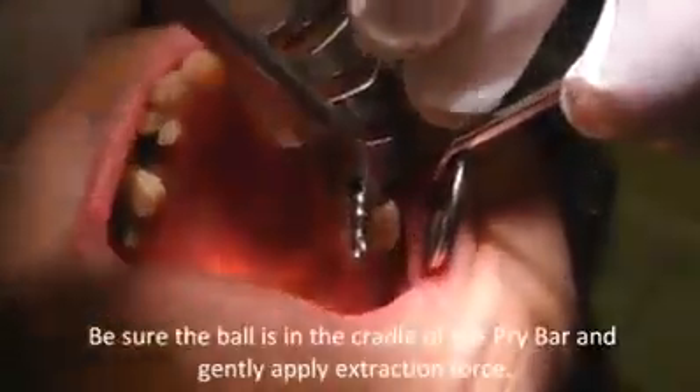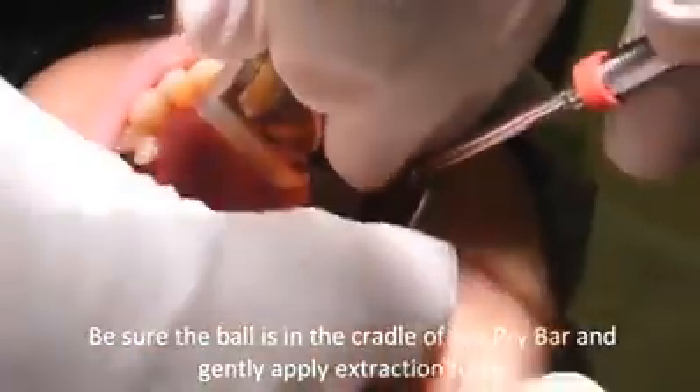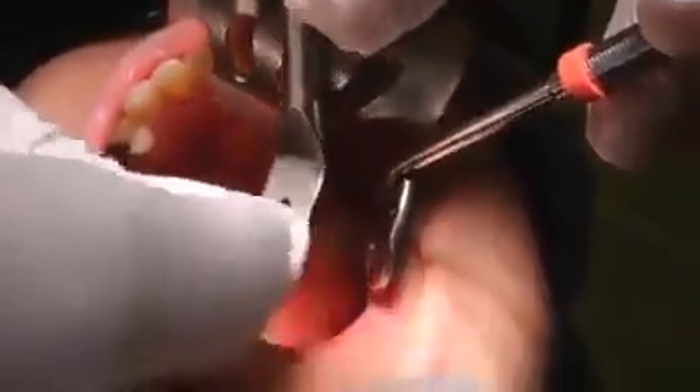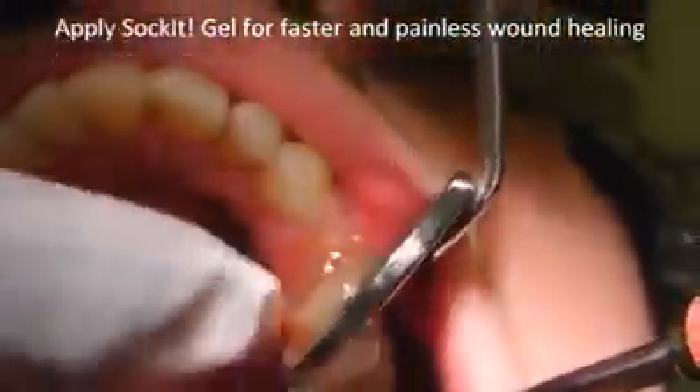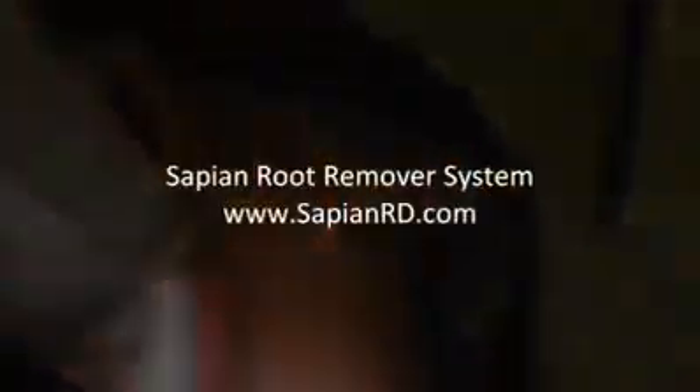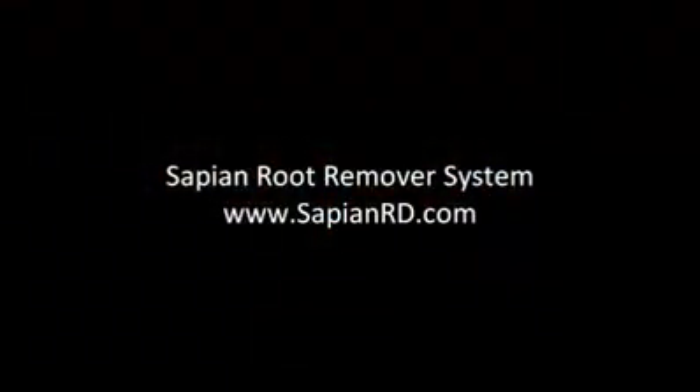A little bit of pressure. Just a little bit. There we go. Socket gel on there — help that heal. Okay, good. Socket gel. Thank you.